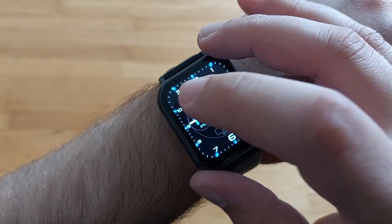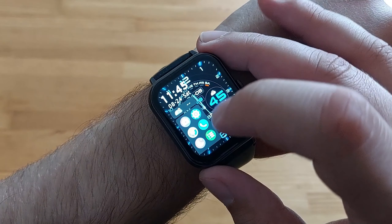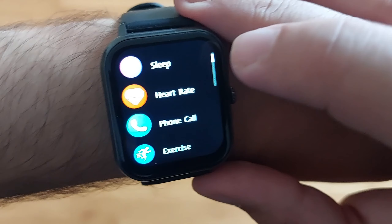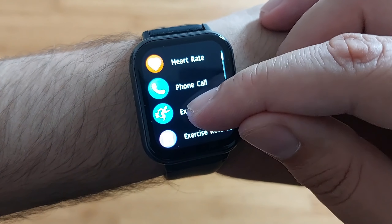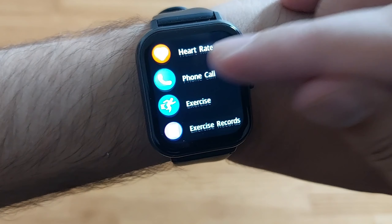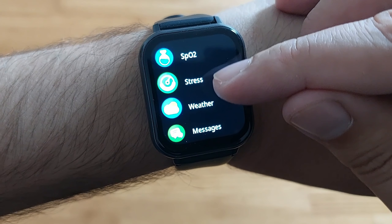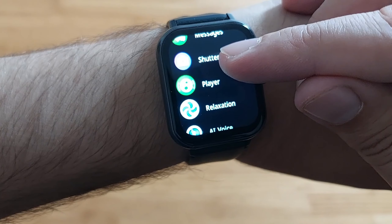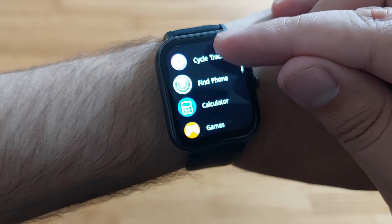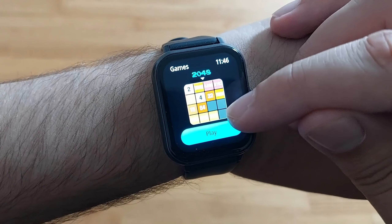For this price, if you're going to get yourself an Apple Watch or Samsung Watch it's going to be a lot more expensive. We do have a video with Samsung Watch and Galaxy Wearable on the channel as well. This is mainly a fitness tracker — the options you have include activity, sleep, heart rate, phone calls, exercise, exercise records, blood pressure, blood oxygen, stress level, weather, messages, music player, AI voice, calculator and some games.